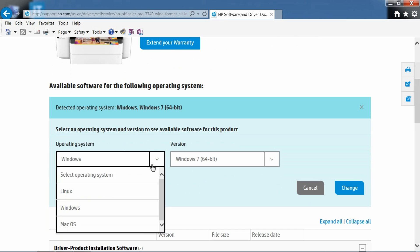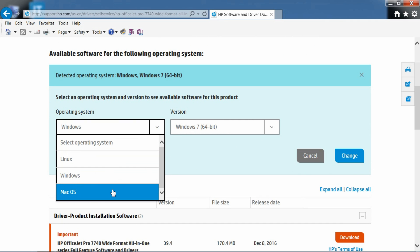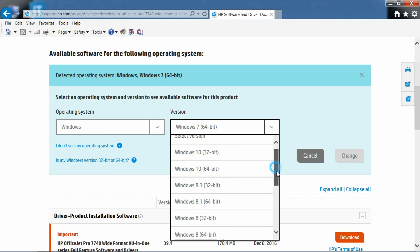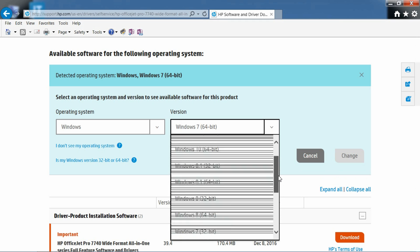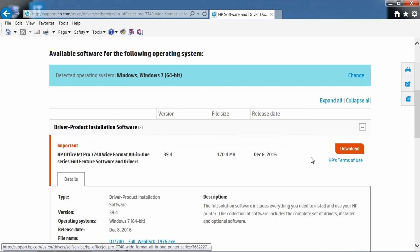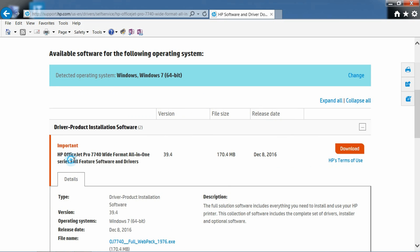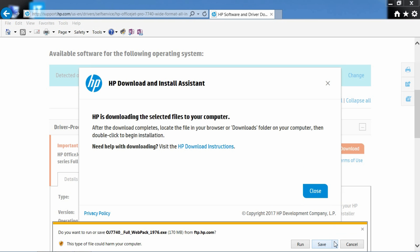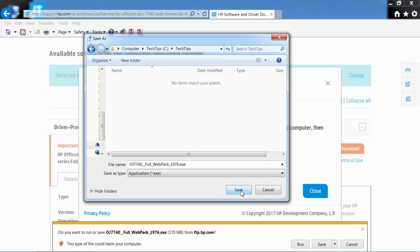You can change the operating system — change it to either Windows, Linux, or even Mac. These are the different versions that Windows supports for this printer. Go to the Full Feature Software and select Download. We'll select Download Only, then go to Save As and click Save to start the download.